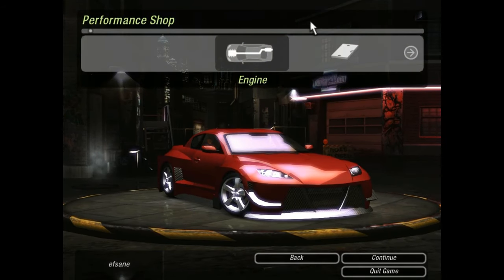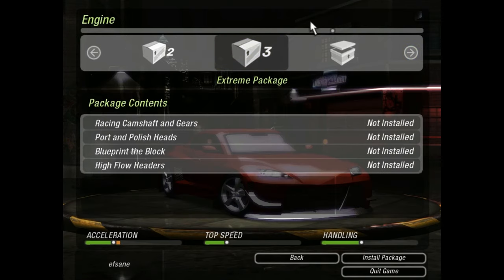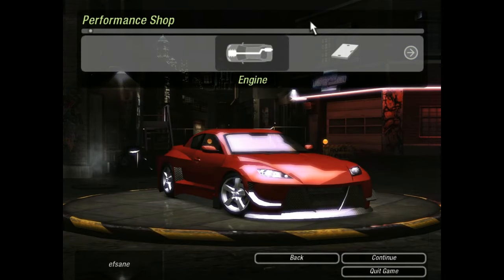Okay, for the performance block — now this is very, very important. For the rear-wheel drive car, or any car, we need to do it right the first time. Most people will just go and install stage 3 and head on over to ECU, which is wrong.